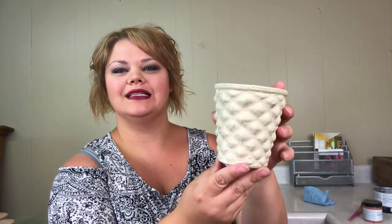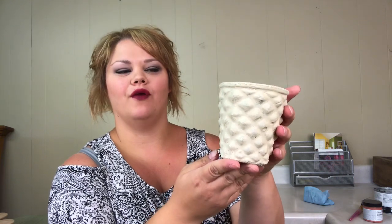Here's a little container we're going to be working on today. It used to be for a candle and it was concrete, and I painted it with one coat of Annie Sloan Old Ochre and clear waxed it. So now we're going to make our colored wax.